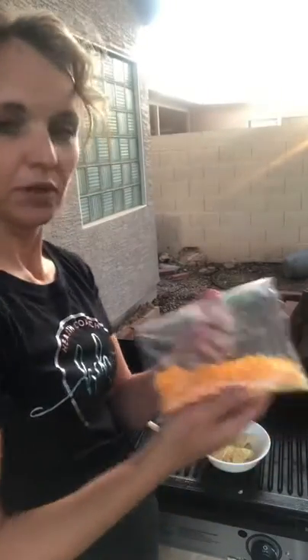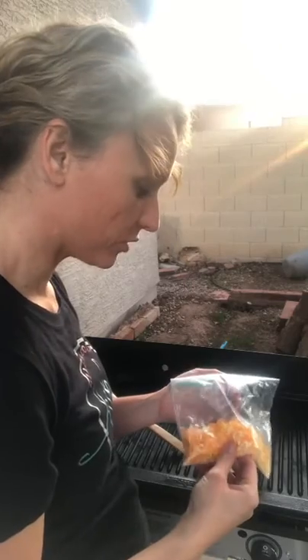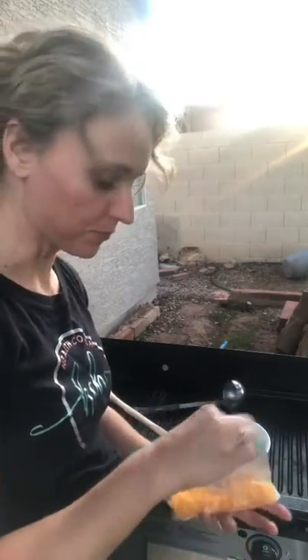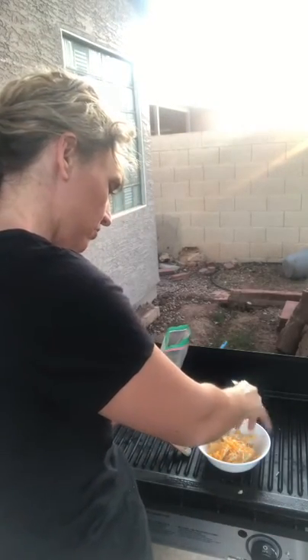Now we're going to put the cheese on. I'm deciding if I want to do it before or after the chili. I know it looks pretty all dressed up, but I also want it all melty. So let's just do it before — a little bit of cheese, put it on there, just like that.